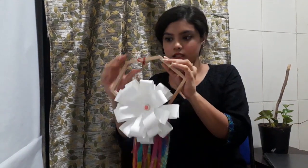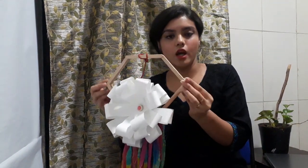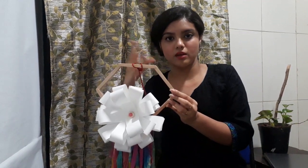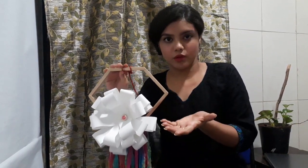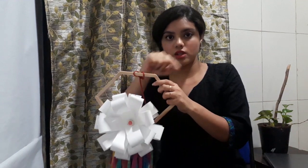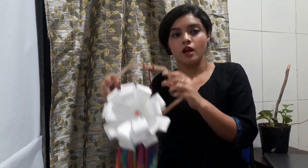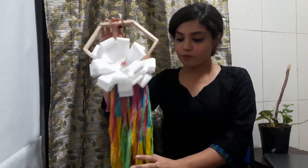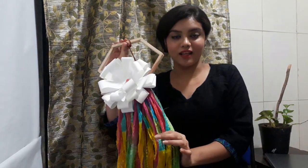This is a six-sided hexagon that I've done. You can go for a square, a pentagon, or any shape you like — it could be circular too. You can cut the rings with a cardboard and make the frame with a circular pattern as well. This is how the wall hanging looks.